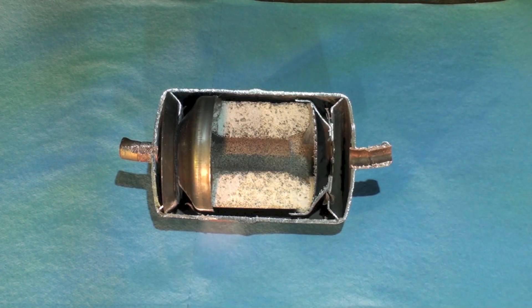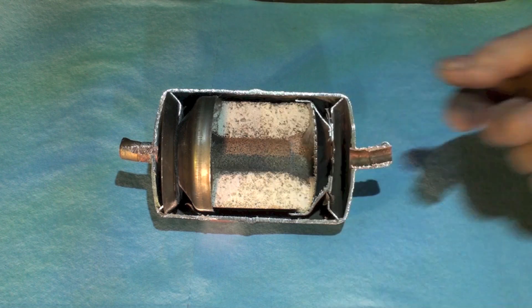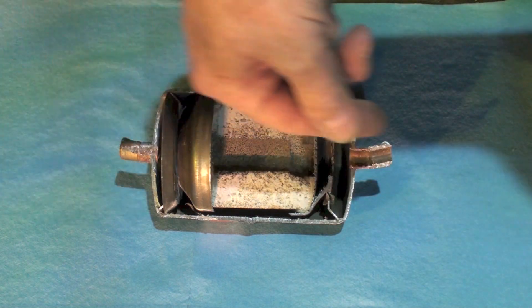In this one I wanted to look at the heat pump filter dryer — the liquid line filter dryer. These are placed in the liquid line and they're used on heat pumps because heat pumps reverse flow. In one case the flow is going to be going through this way, and in the other case it's going to be going through this way.